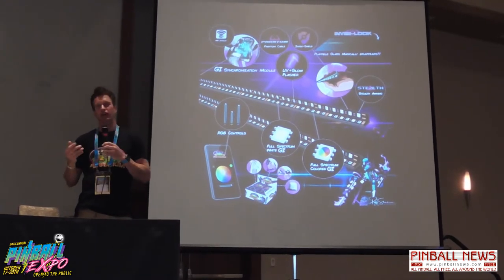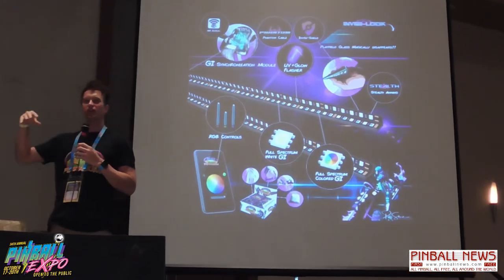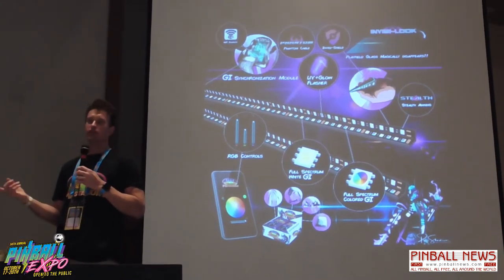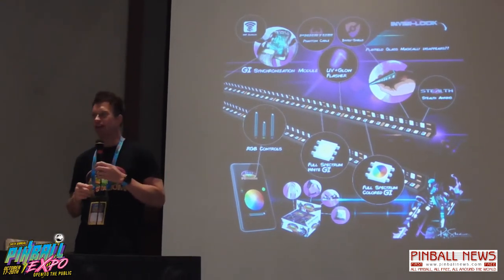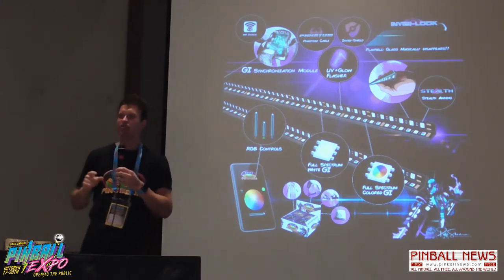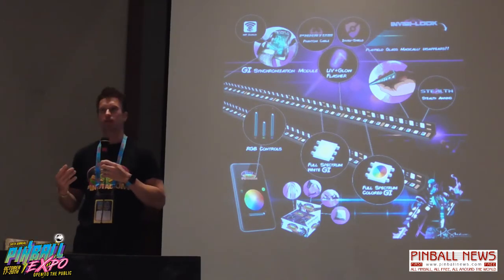One guy called me and said his lights were not working at all. If you hook up the GI and flashers backwards, the flasher is so powerful it overpowers the GI and it looks like it's off. He created a Pin Stadium account and could control it on the app but nothing was happening. He gave me his login — he was in Texas, I was in Cincinnati — and I was able to control his lights remotely. I turned it to blue, then green, and told him to look really close. He said it looked like it was changing color, and I said he had them hooked up backwards. It's probably overkill that you could ever change someone's lights from the other side of the world, but you do have a lot of accessibility.